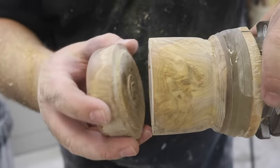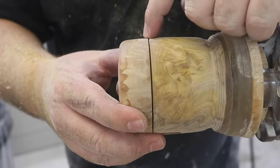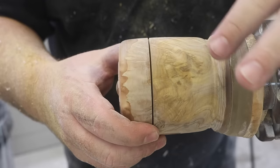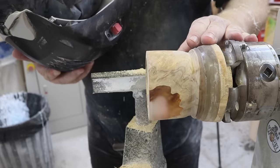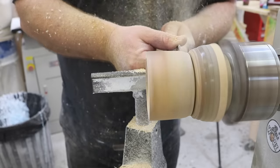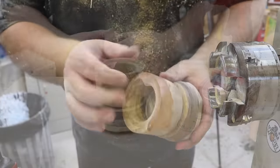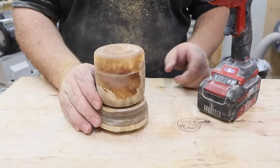That took me a while — I was going nice and slow because I wanted to creep up on it. I was trying to create this nice little accent line here. I think it looks all right; I didn't want it too big and I didn't want it too small, but I think that's a good size. Now my next step is sanding, but before I do that I'm just going to take my parting tool and part down the bottom — not all the way through, just about an inch or so. To stop the lid from flying off while I'm sanding it, I'm just going to stick it down with some hot glue.